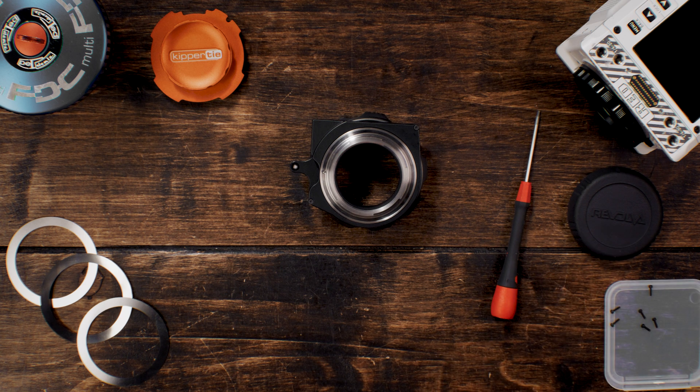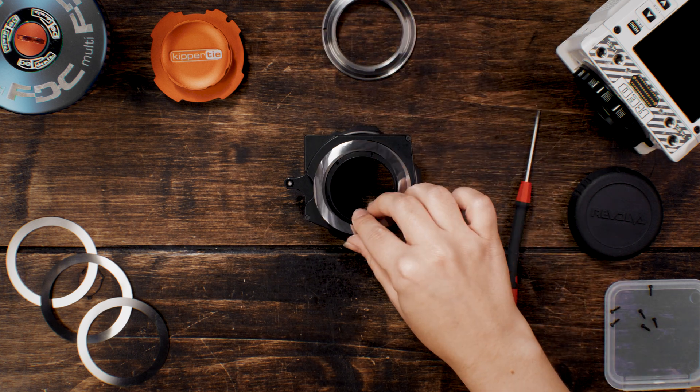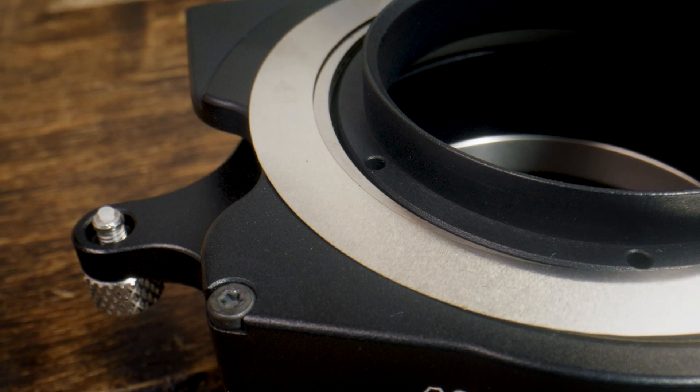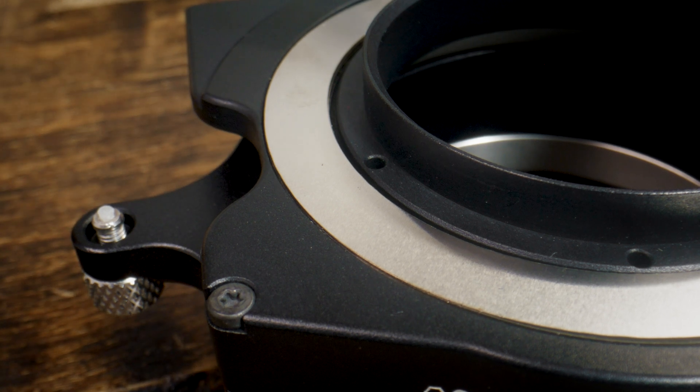With the screws safely removed, you can simply lift the rear bayonet away and remove any shims that are not required. New shims can be placed directly onto the rear of the mount. Take extra care to see that the shims are centred in their groove without any edges overhanging.